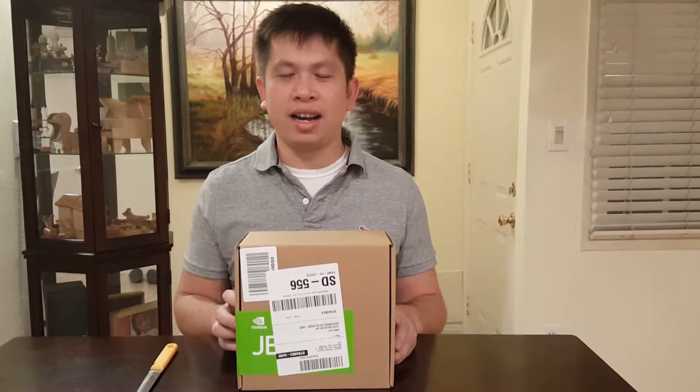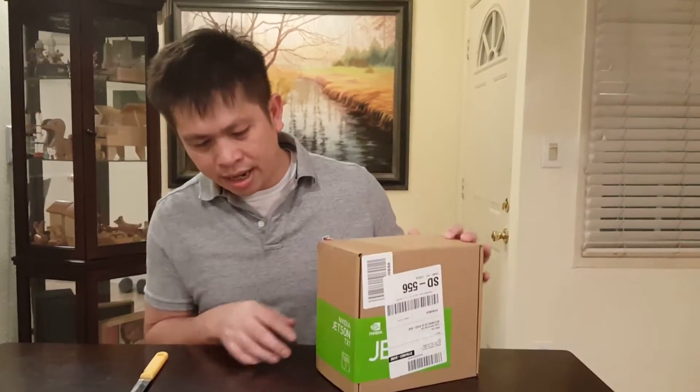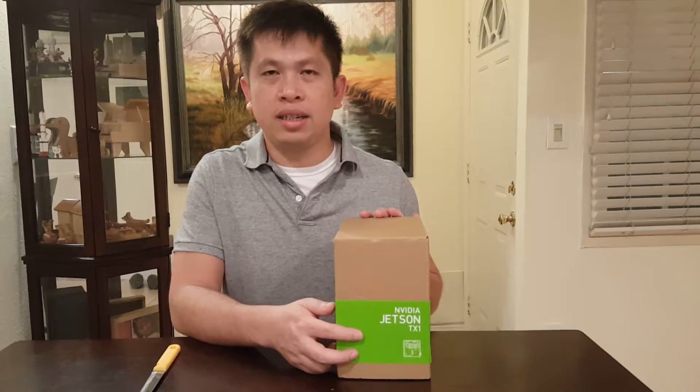Hey YouTube! Today I have another short and interesting unboxing of what looks like a computer, a mini computer, but it's actually a super computer. It's called NVIDIA Jetson TX1. It's a development kit.